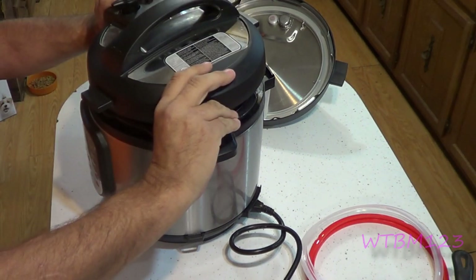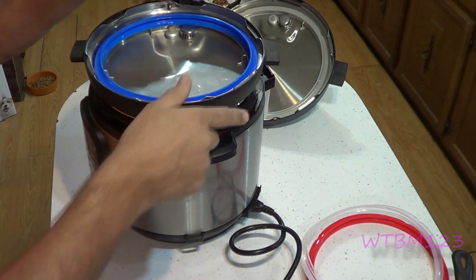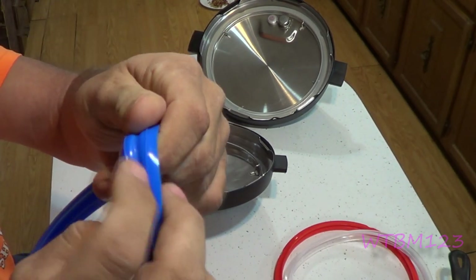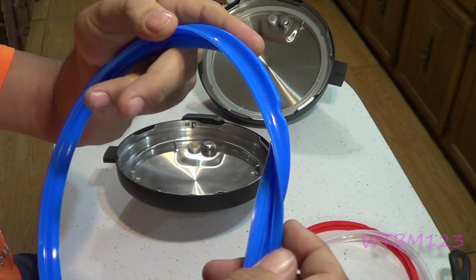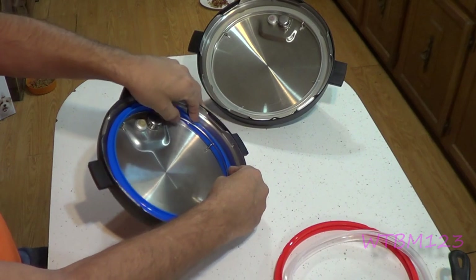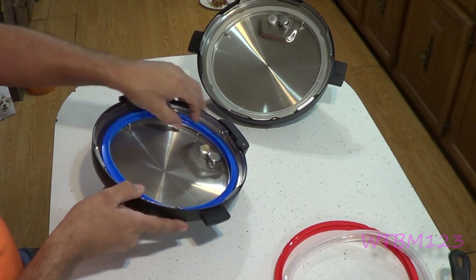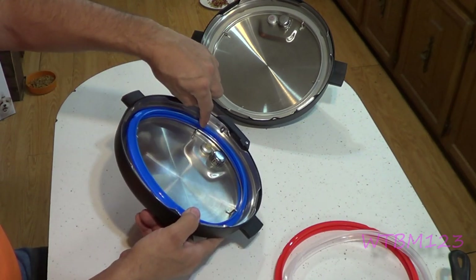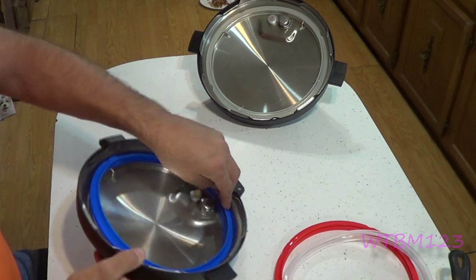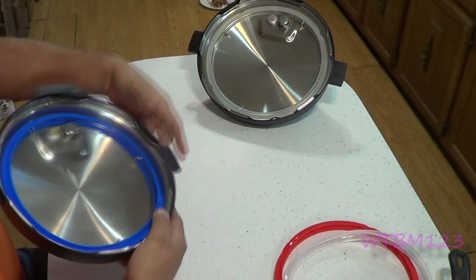If you have the lid closed, a lot of times when you open it the smell is really bad from whatever you cooked. Some people that bothers, some people it doesn't. Now when you put the ring back in, there's a groove on the inside. You have to make sure you push that ring all the way down until the wire ring is inside that groove. A lot of people put them in and they're not all the way in the groove — that makes your lid not seal right. So whenever you reinstall this, go around and push it down all the way to make sure you've got that ring seated in the groove.